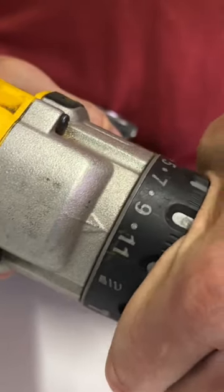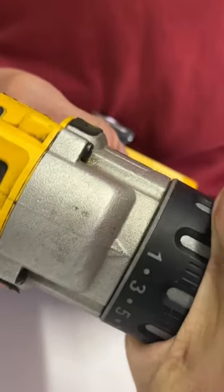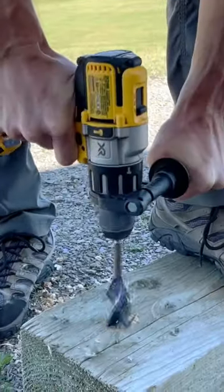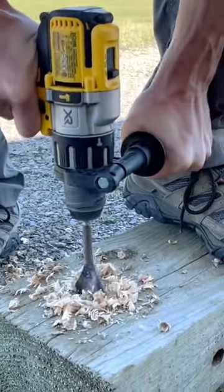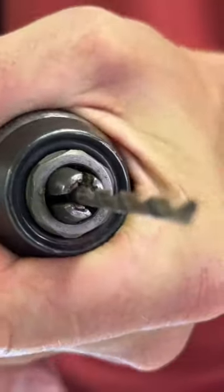When you adjust the clutch to the different numbers it helps you put in screws without over tightening or stripping them out. It comes with a side support handle to keep the drill from twisting in your hands, and the chuck has carbide teeth that grip the bit so it doesn't loosen up while you're drilling.